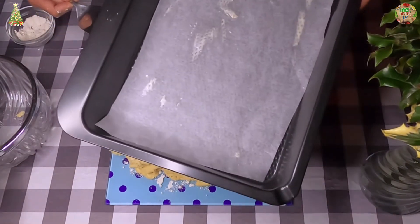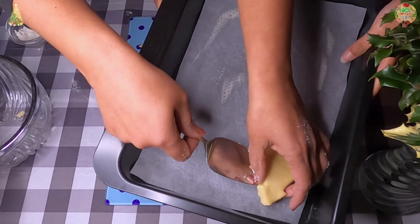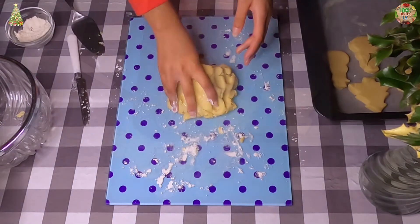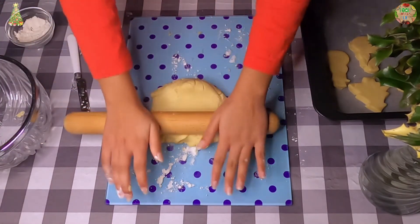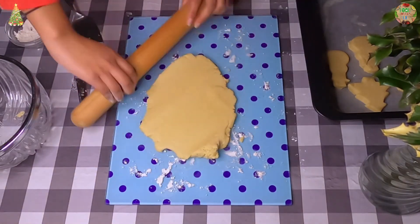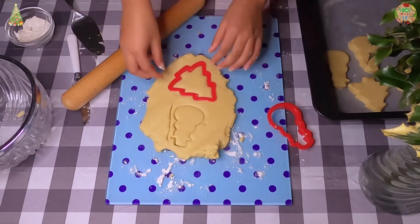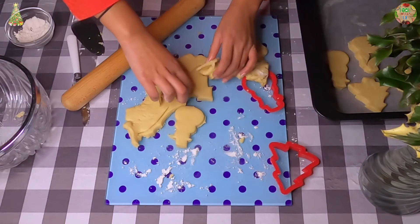We put baking paper on the pan and greased it with butter and now we are going to lay the cookies on the pan. Now we are going to do the same with the leftover dough, and you want to carry on doing the same over and over until you have used up all the dough.